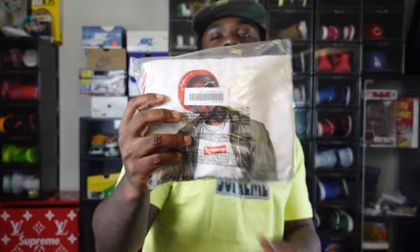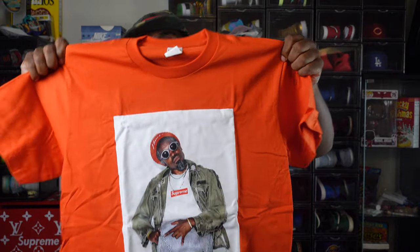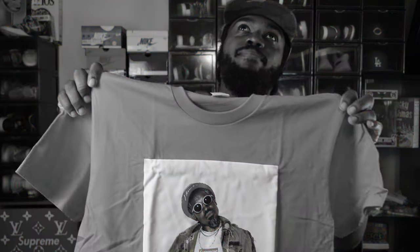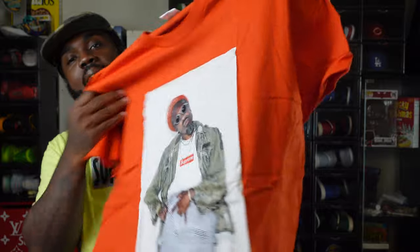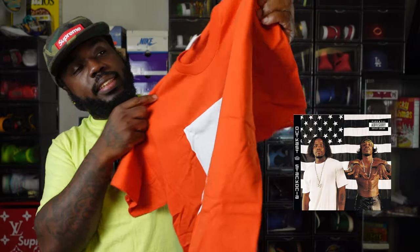Next up, the Andre 3000 tee, and I feel like this was the headliner of everything week one. Andre 3000 is such a nostalgic figure — strange, weird, down to earth dude. I'm happy he got a Supreme shirt. I get every photo tee they drop and I had to get the Andre 3000. He's top 10 in my book — I can't put him top five because he only has like one solo album, but OutKast and what they did for the community puts him up there.